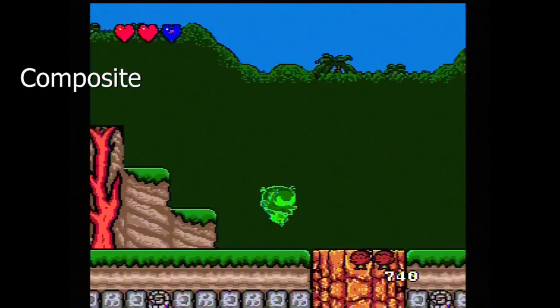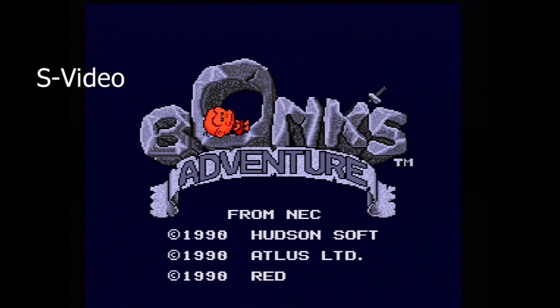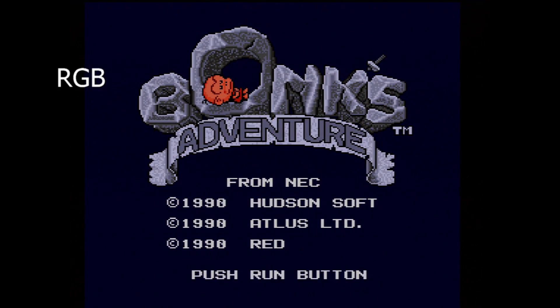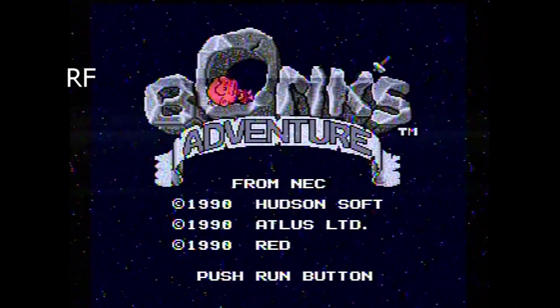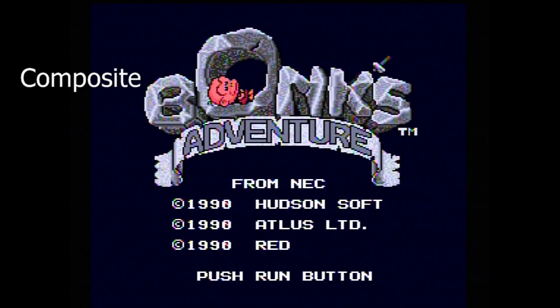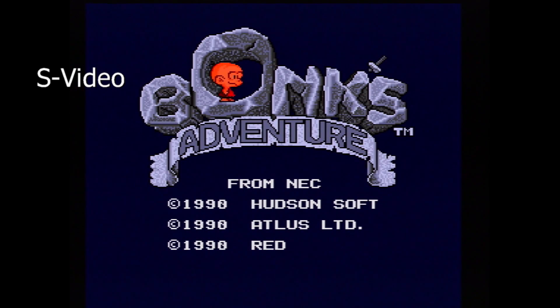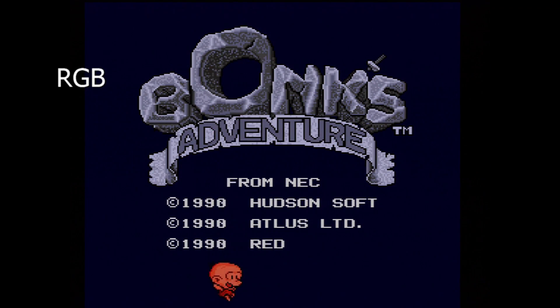It's worth noting that Stone Age Gamer does not actually build these — they just get the boards and then assemble a case around them. I only found that out recently, so that's cool of them to do. Again, if you want to check it out, there's a link in the description where you can pick one up — but bear in mind you have to buy all the cables separately. Thank you to Stone Age Gamer, thank you guys for watching, I will see you all later.